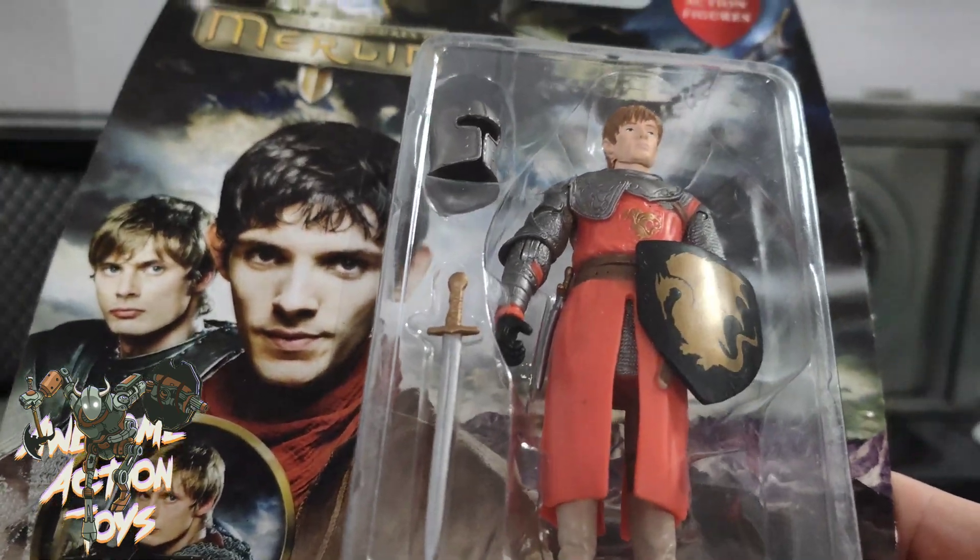Decent enough, but disappointing with that no hip articulation — not even a T-bar. It's not something you'd want to customise by cutting and adding; too much hassle. The only way I'd suggest, as mentioned earlier, is to attach the body to a different set of legs. Other than that, I think he's pretty decent. The helmet is great, the sword is floppy but looks good, the shield needs a handle for use with other figures, and the upper body is pretty decent. This is Awesome Action Toys signing out — please like, share, subscribe, check out my other content on this channel, there are over a thousand videos, and please do check out the Patreon and consider supporting us there. I'll see you in the next video. Stay happy. Keep collecting.